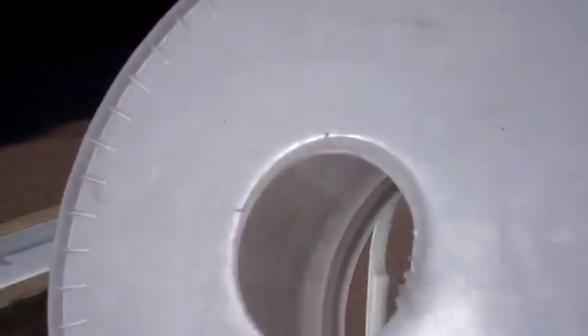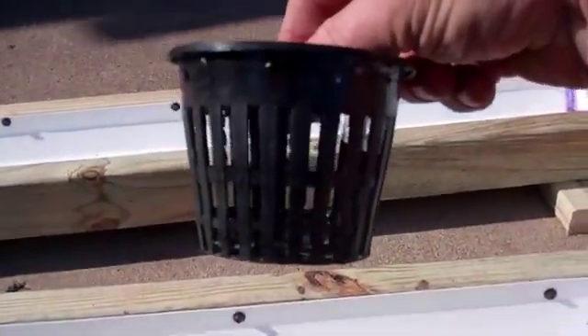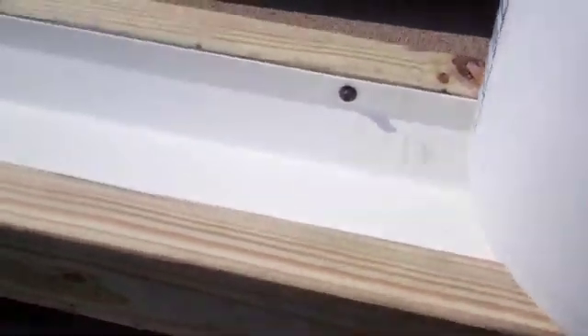You drill a hole in there and you get one of these little baskets — a net cup, a 3-inch net cup. It goes right in this 2-and-7/8-inch hole. Look at that — perfect. And this sets right down in the trough.